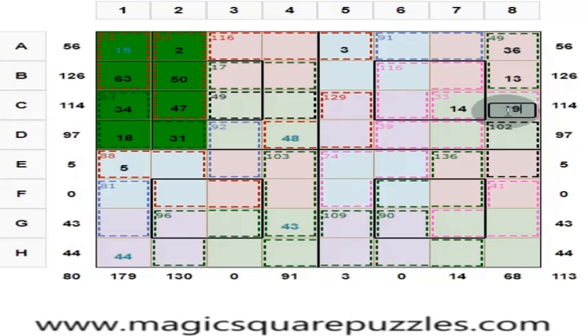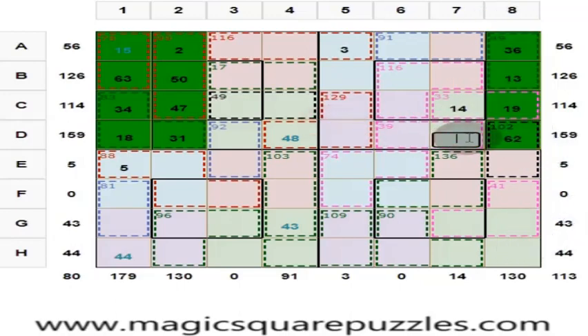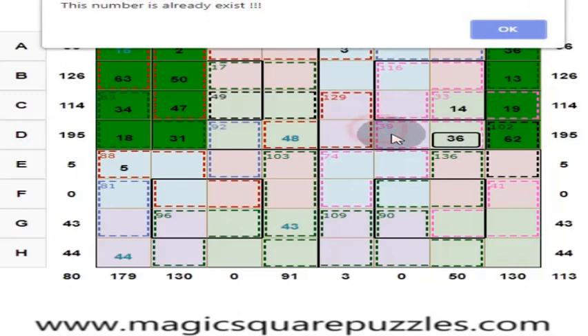This is 19. 14 plus 19 is equal to 33. Here you have got 62 so that these four numbers add to 130. These four should give you 113. These two are 33. 33 plus 62 is 95. This is 36. Answer is right. Color will change.